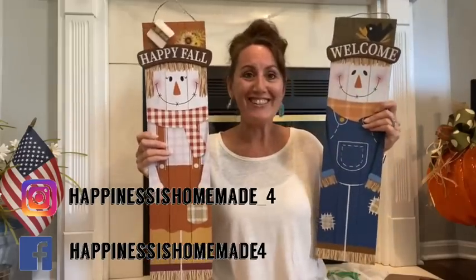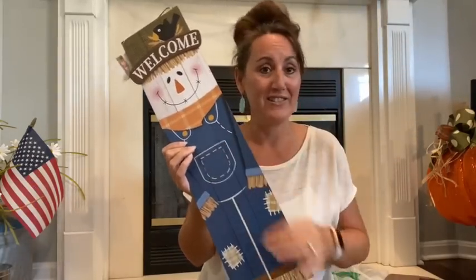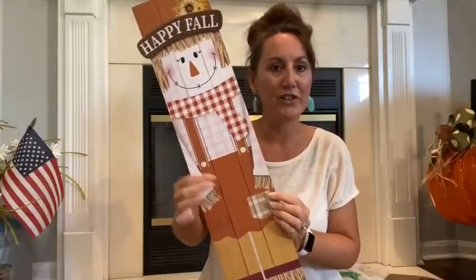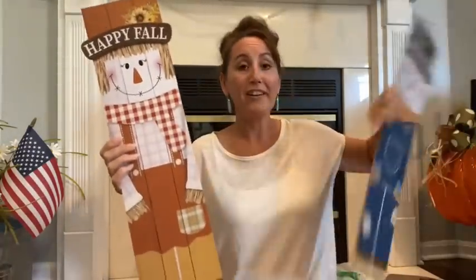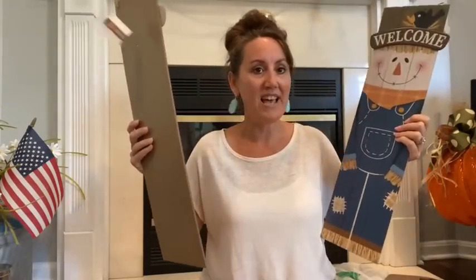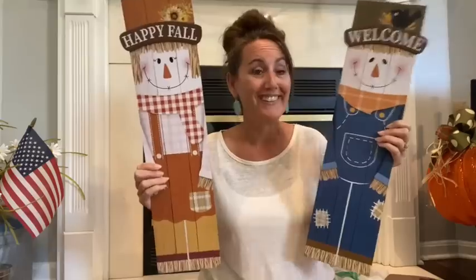So to start with, I found the scarecrows. Look how cute these are. I love these, especially this one. This little boy right here is adorable. I love his little denim overalls. He's got the little crow. This is an extra piece that says welcome for the brim of his hat. They're so cute. And then you have the little girl. She's got like a little skirt on, little overall skirt, her little scarf. There's a yellow sunflower. She says happy fall. But they are adorable. And if you don't want them like this, you could always turn it over and do something on the back of them. These are a great size, same as the rabbit ones they had for Easter.